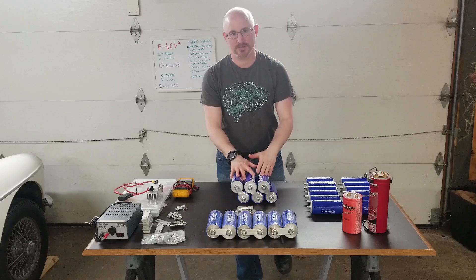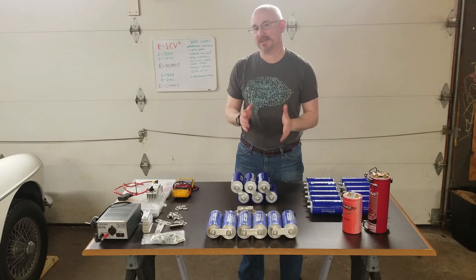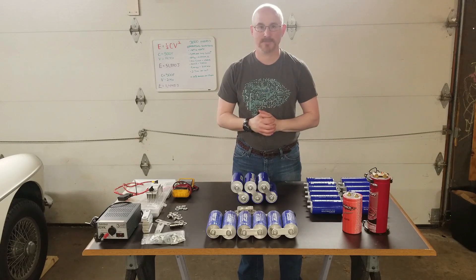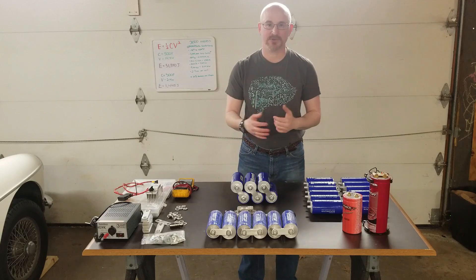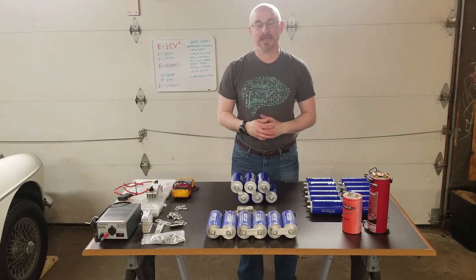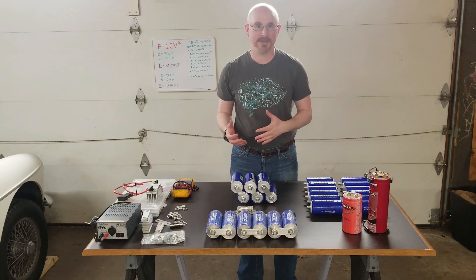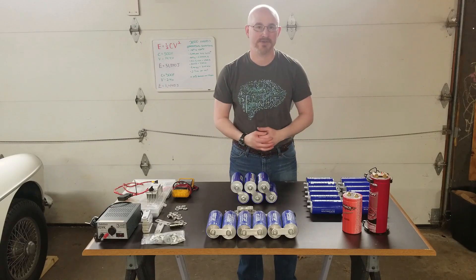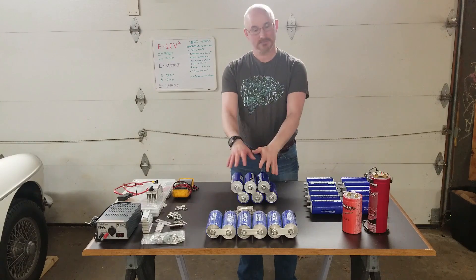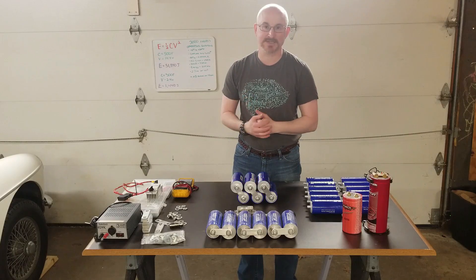When do you want to use ultracapacitors instead of extra batteries or a high output alternator? That question is directly related to how much energy you need and for how long. If you want to sit with your vehicle off and listen to music for hours, you're going to need a lot of batteries. If you only listen to music while your car is running and simply want to supplement that slow chemical energy generation, adding ultracapacitors is probably a pretty good way to do it.